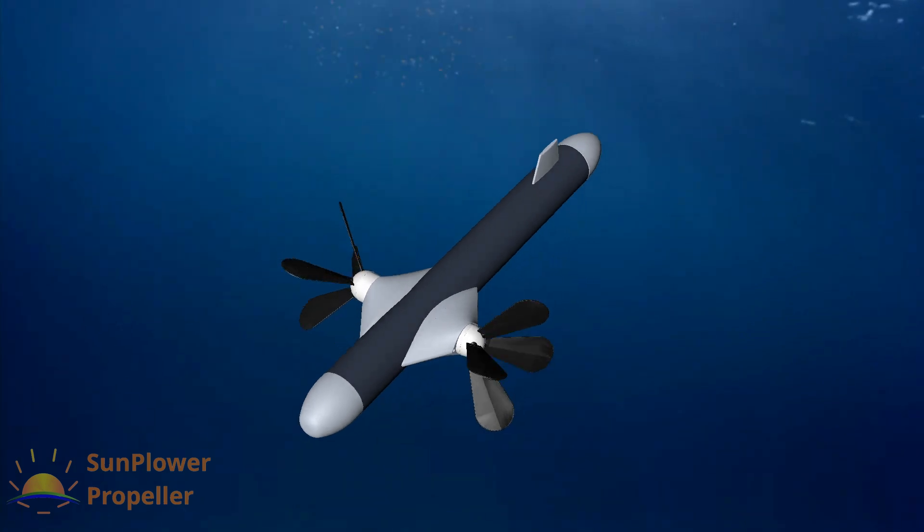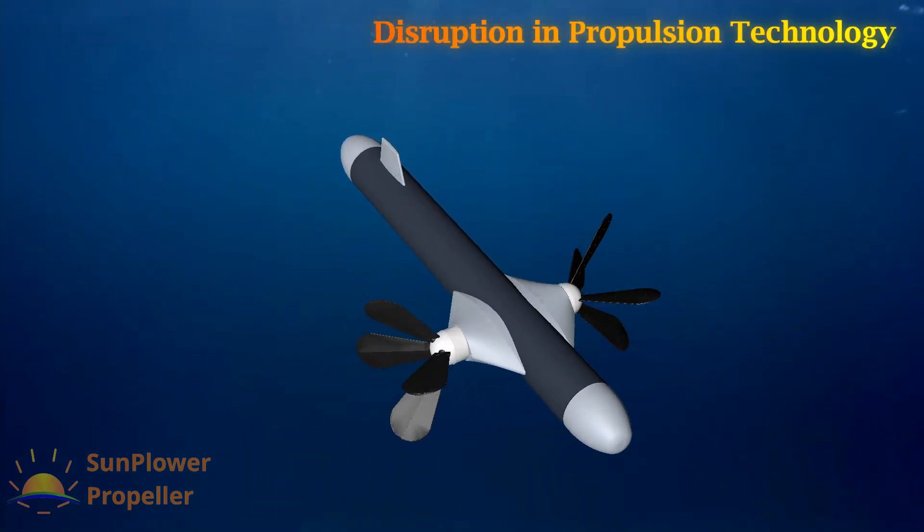We are introducing the Sun Plower Propeller, a wheel-based propeller for underwater drones.